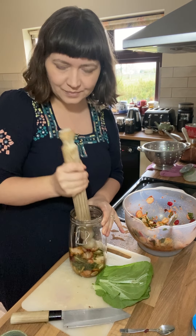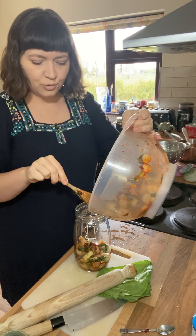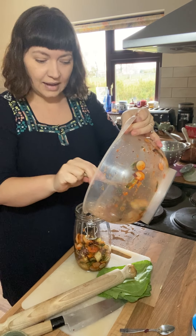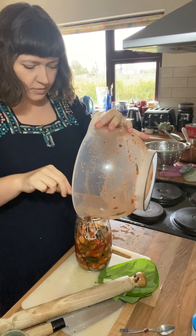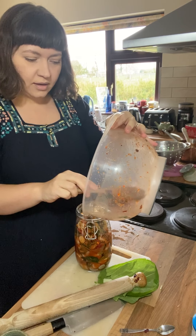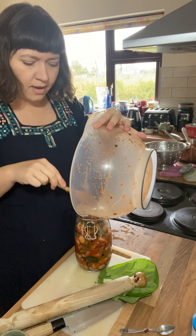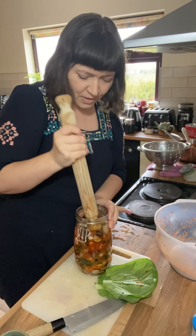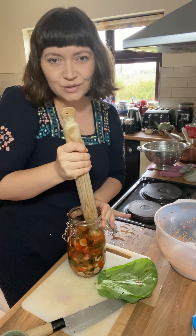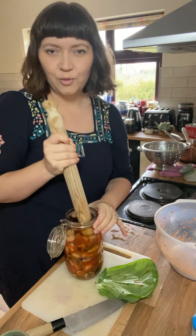You want to quite firmly make sure there's no air pockets. Just keep going until you've either used up all the vegetables or you've got a good inch or two of headroom left in the jar. Leaving headroom is quite important. Don't panic if your mixture is looking quite dry at this stage — as long as it tastes salty enough, the salt will continue drawing liquid out of the vegetables and creating more brine. It just needs a bit of extra time.